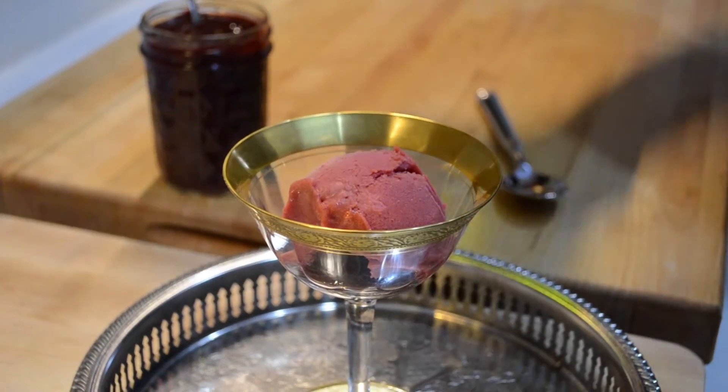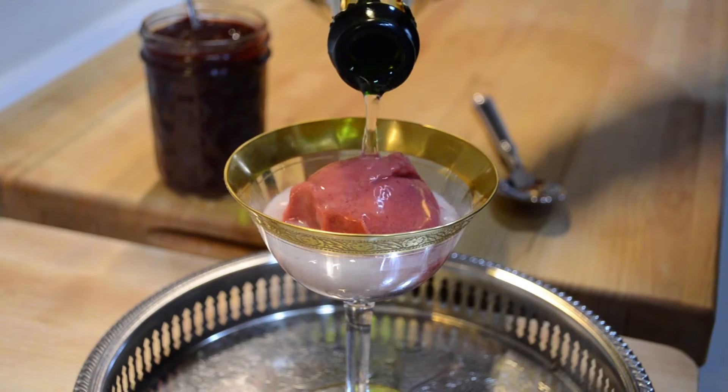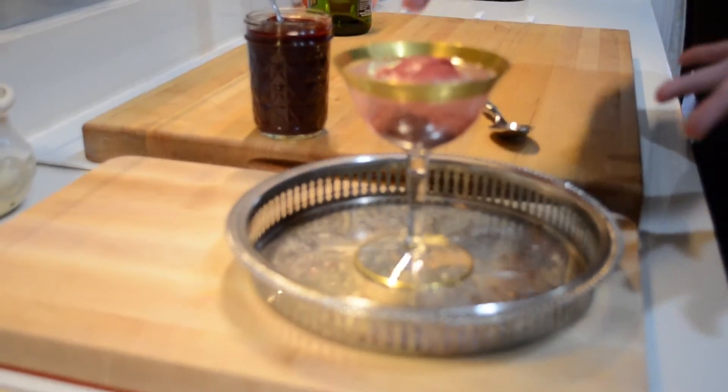Then I'm going to top this with some very cold, very dry champagne. You want to use dry champagne because the sauce is already kind of sweet and fruity, and the raspberry sorbet is sweet and fruity too. It's really about having the dry, crisp freshness of that champagne. And if you blinked, you just missed the entire thing — and here it is.